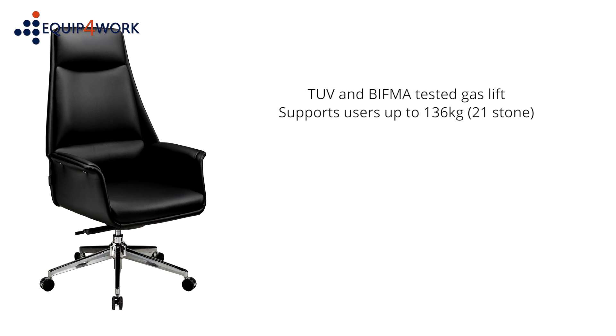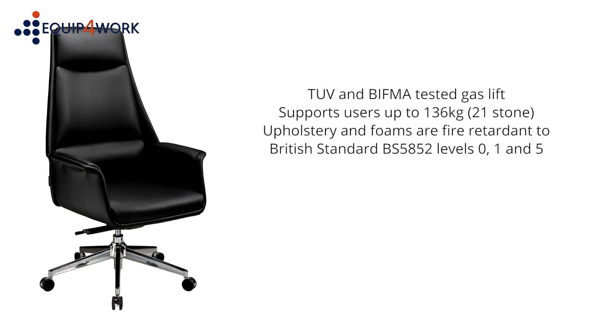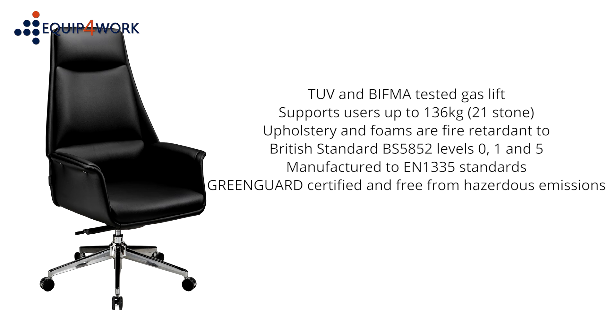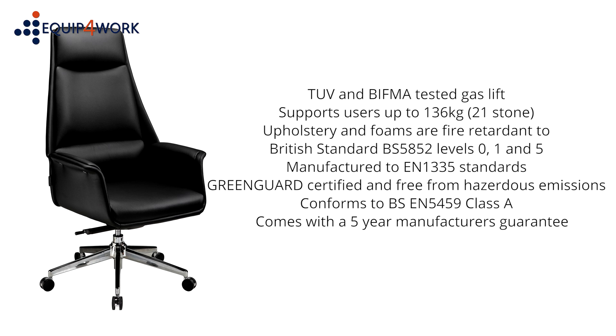The chair supports users up to 136 kilograms (21 stone). Upholstery and foams are fire retardant to British Standard BS 5852 levels 0, 1, and 5. The chair is manufactured to EN 1335 standards. The Porto is Greenguard certified — free of hazardous emissions — and conforms to BS EN 5459 Class A. The wood materials used in manufacturing are from sustainable sources.